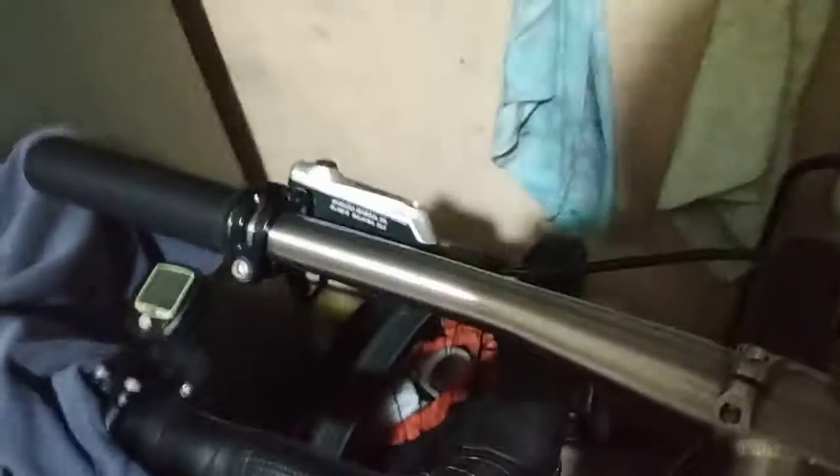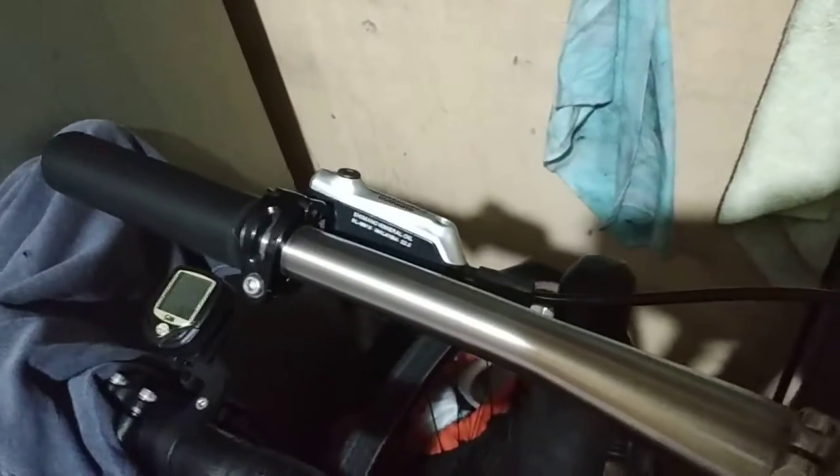The mountain bike has been stuck for more than six months, and whenever I pull the lever on the Deore brake separator M615, there's a clicking noise. On the right side, it's perfect.